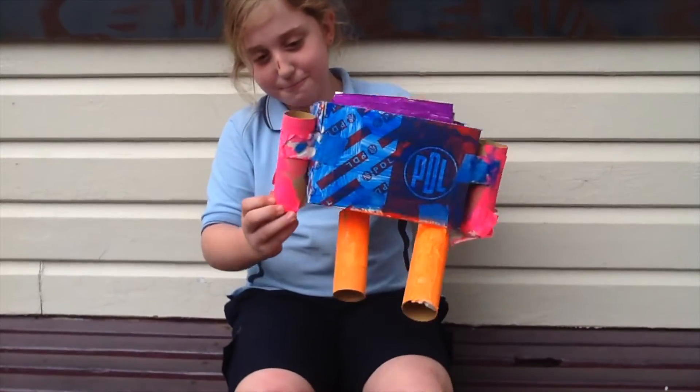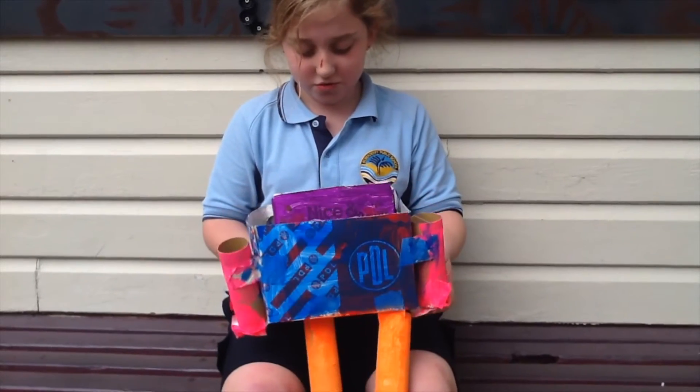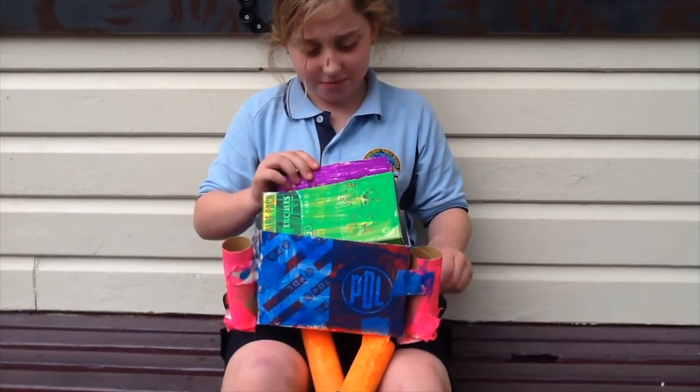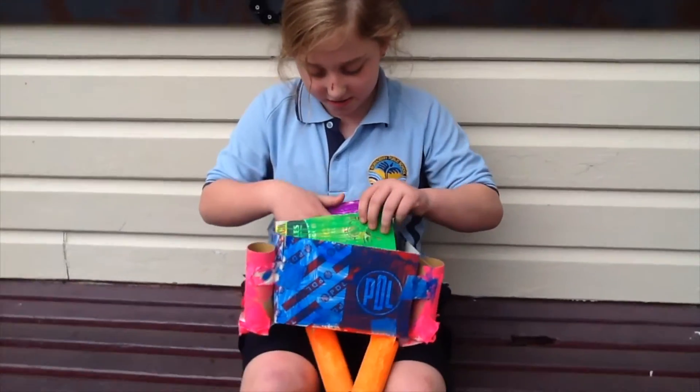I'm going to put it in here. In here my lead pencils and this one my coloured pencils. And my textas are going in this purple bit and my rubbers go in this green bit.